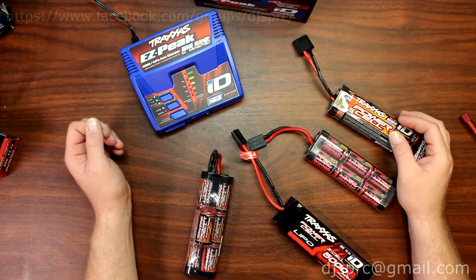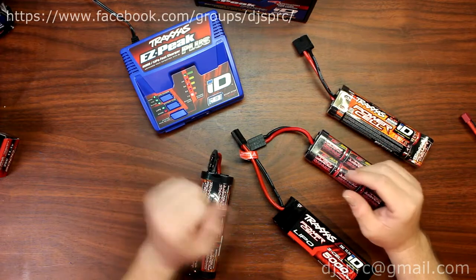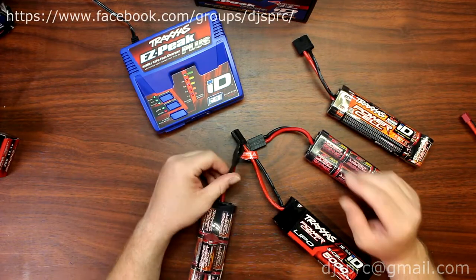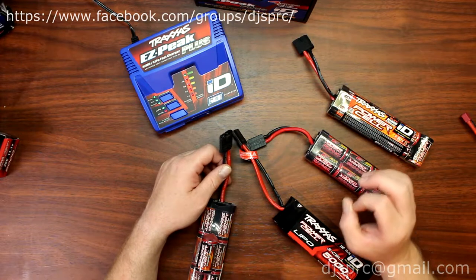Hey guys, welcome to another video by DGSPRC. I want to take a couple seconds here to show you and explain a little bit about the Traxxas ID auto battery identification.